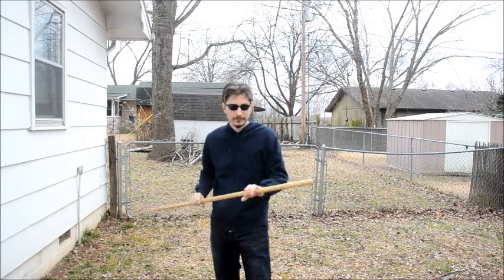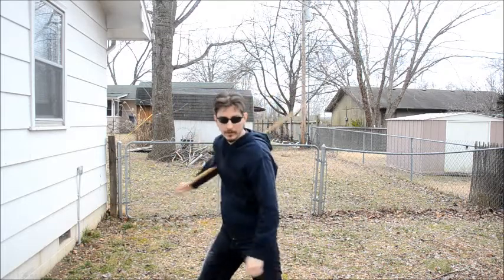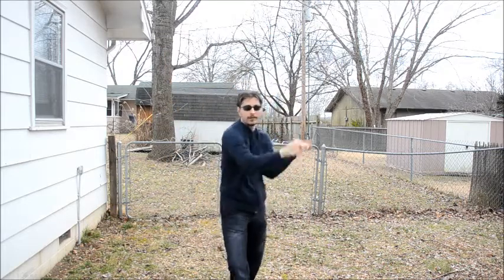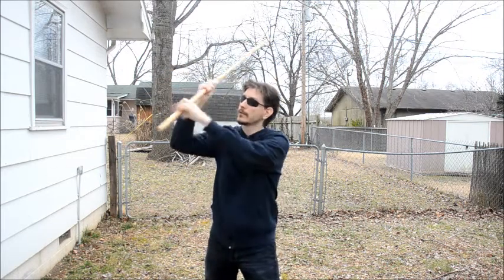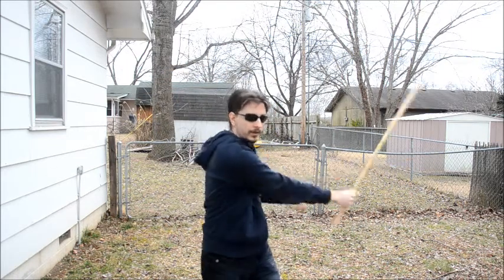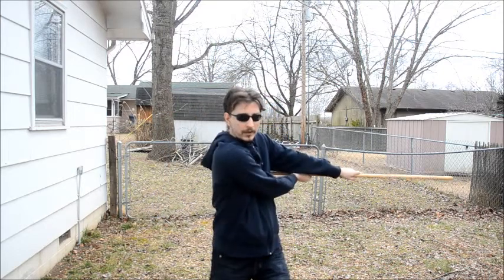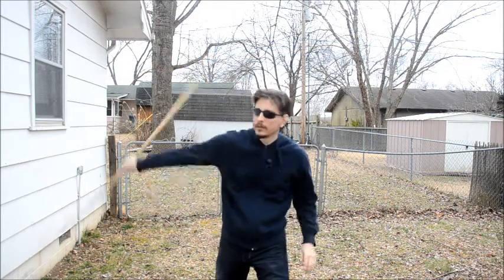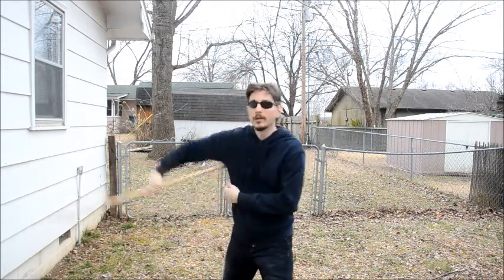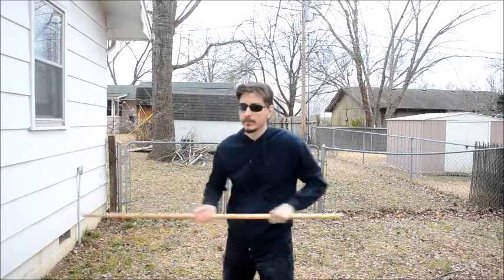Just to recap: you have a couple of ways to get into it — you can do it from a thrust or from that flower that I showed you. Once you're in that stance, you have those different options: you can bring it out, grab, swing; or grab, swing; or that little flourish where you go overhead spin, horizontal backspin, grab, thrust.